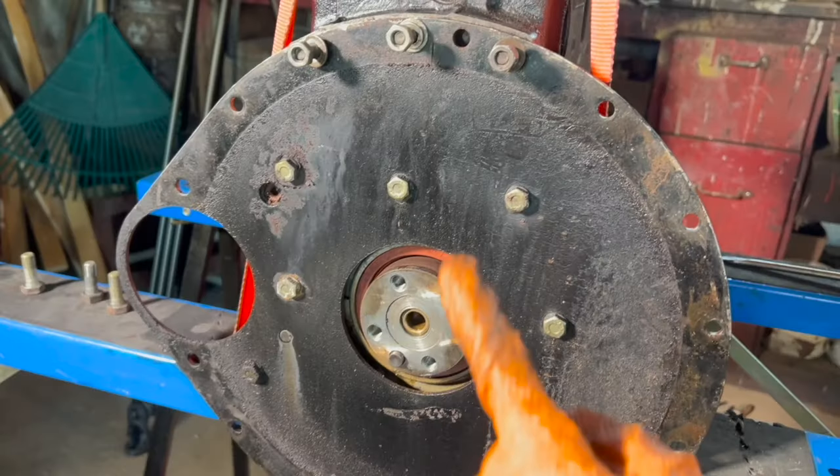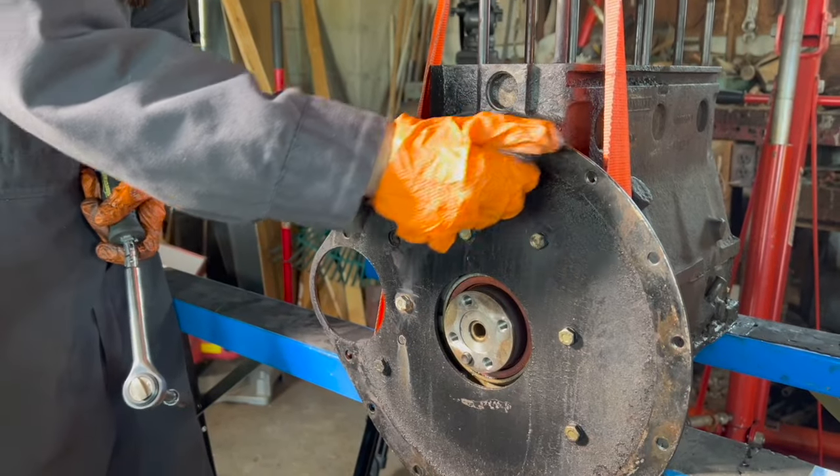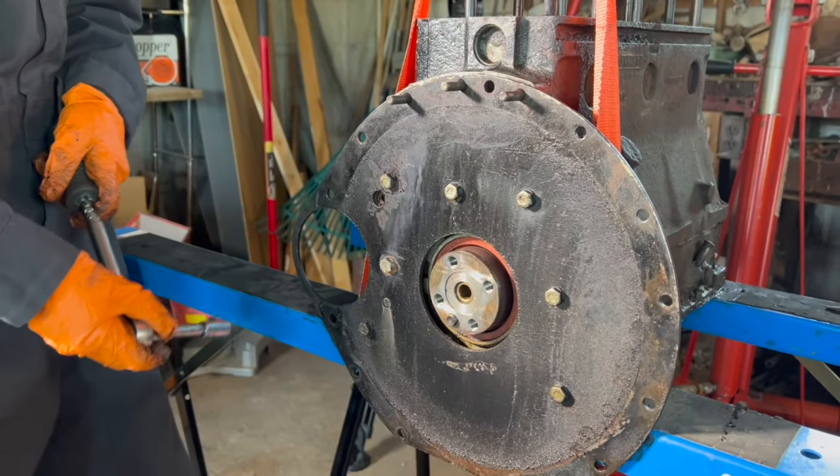Now I'm going to undo all of these bolts to take this end plate off. I went ahead and took the nuts and washers off of these ones and now I'm going to undo these bolts.